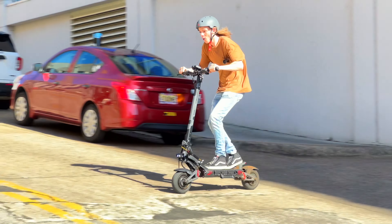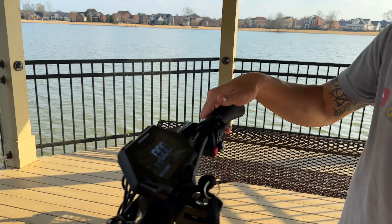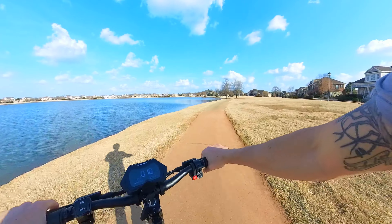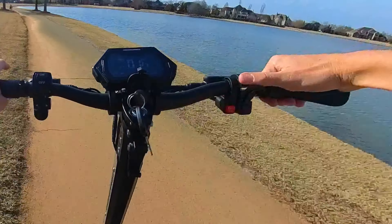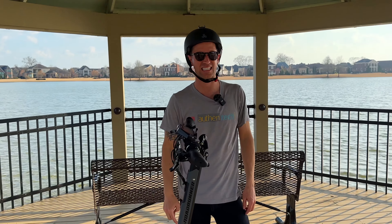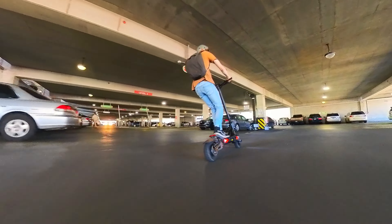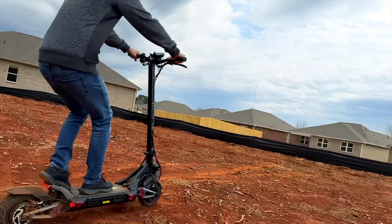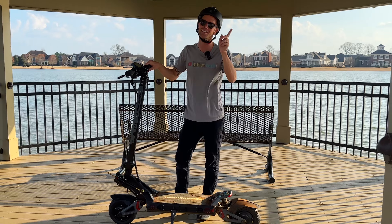For the cons, the only thing we could find is the thumb throttle — it just isn't super comfortable or easy to control while racing off-road and holding a firm grip. It's not terrible, definitely not a deal breaker, but it's probably the only con we could find. Overall, this thing is a blast — you're getting a lot of power and speed for that price tag, great value. Huge thanks to Road Runner for sending over the sample unit. This video is not sponsored — let me know any questions you have in the comments and I'll see you in my next video.